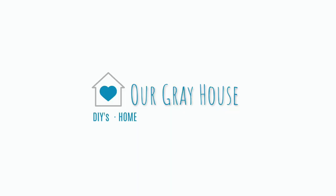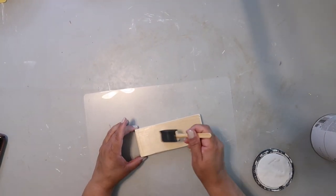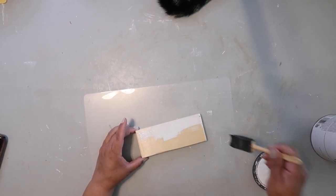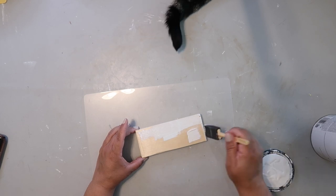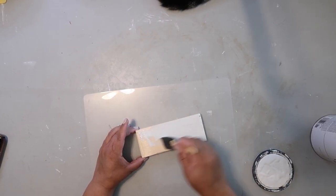Now let's get into the crafts. I am giving this scrap piece of wood two coats of Rust-Oleum's chalk ultra matte paint in the color linen white — it is my absolute favorite. I'm doing it on a chopping mat I got from the Dollar Tree because that way I can set it aside to dry a little bit easier.